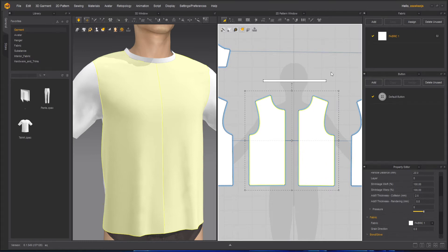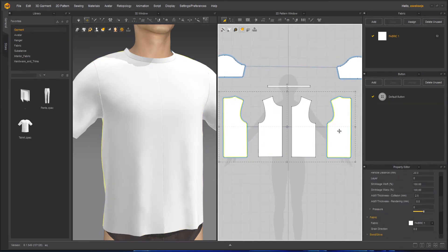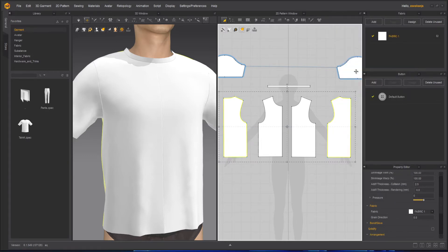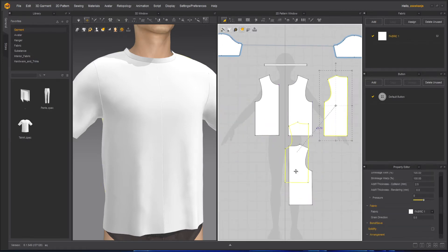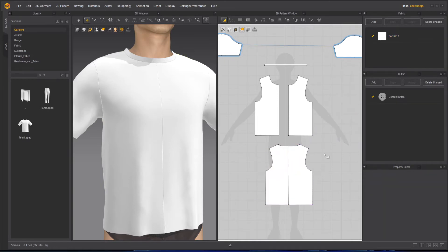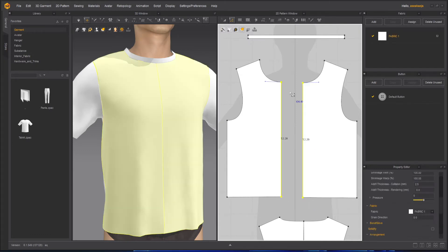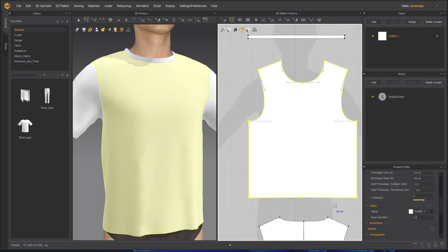After that, once the linked editing is removed, you can select the back part, do the same thing — select both of them, right click and remove the linked editing. Now what we can do is put this part and this part closer to each other. Then we will select these two points with the Edit Pattern tool — two points from the top and two points from the bottom. Then we can right click here and there is an option called Merge. When you select Merge, they all will merge together.